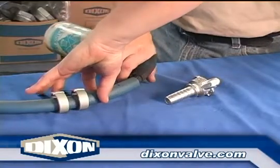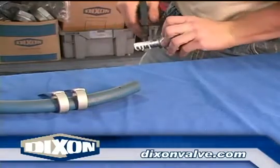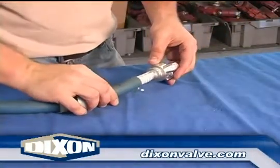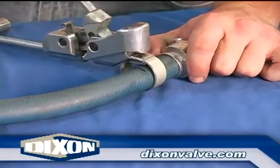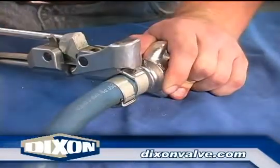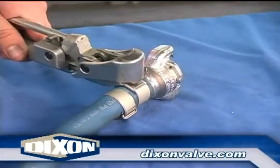⅝ inch, ¾ inch, and 1 inch couplings require two ⅝ inch wide clamps. For ¾ inch and 1 inch couplings, mark the hose as shown. Slide the clamps over the hose end and insert the coupling. Place the first clamp just inside the mark and properly tension. Set the lock and snap off the clamp tail. Place the second clamp midway between the clamp just installed and the hose end.